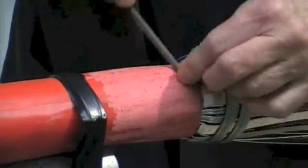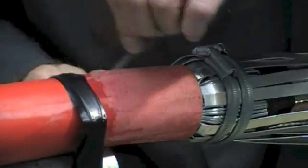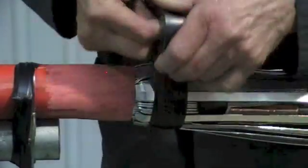Now before fitting the outer tube, rough up the cable jacket to provide a good adhesive key for the outer shrink tube. Tape over any sharp points.